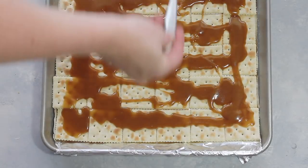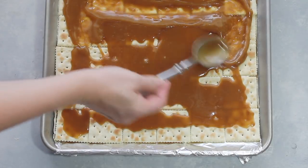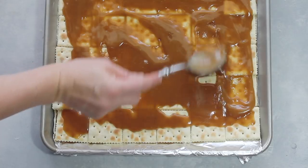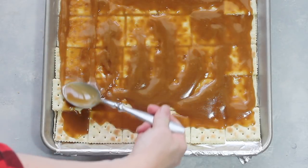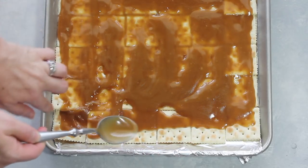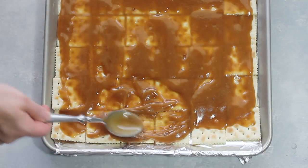Once you put all your sauce on, lightly spread it very carefully so you try to cover all the edges of the saltine crackers. It starts to get sticky as it dries and kind of bunches up and becomes a little bit thicker — that's good, that means you did it right. Just try the best you can to spread it all over those crackers.